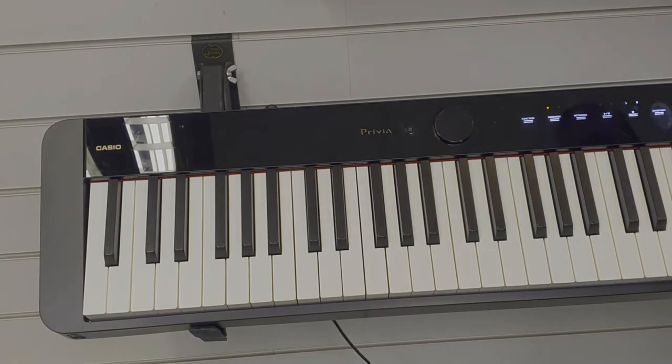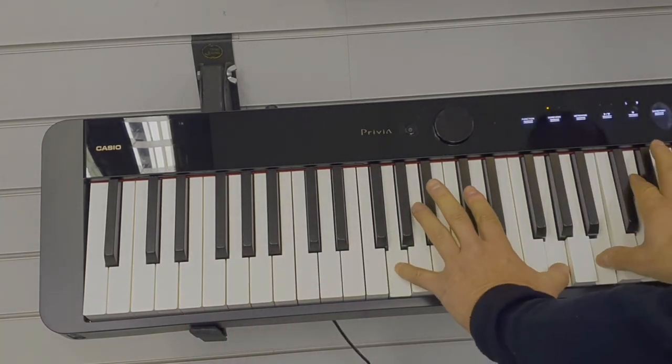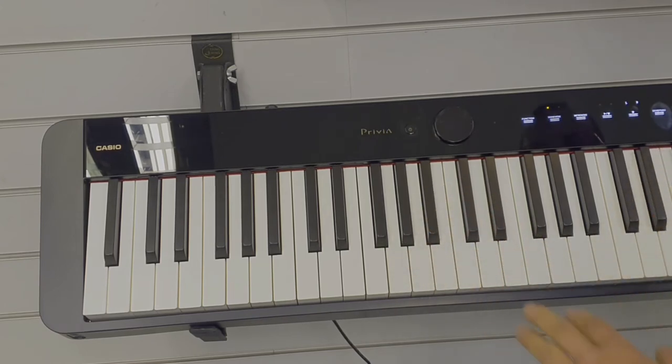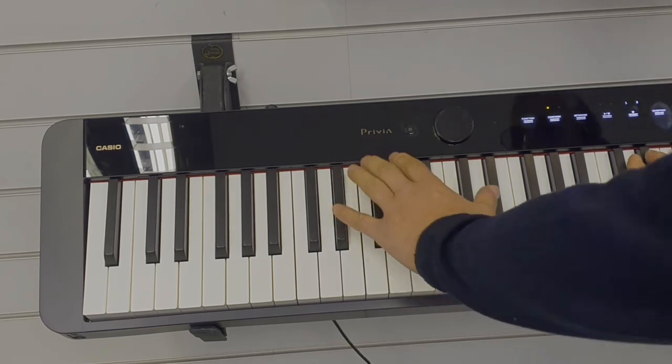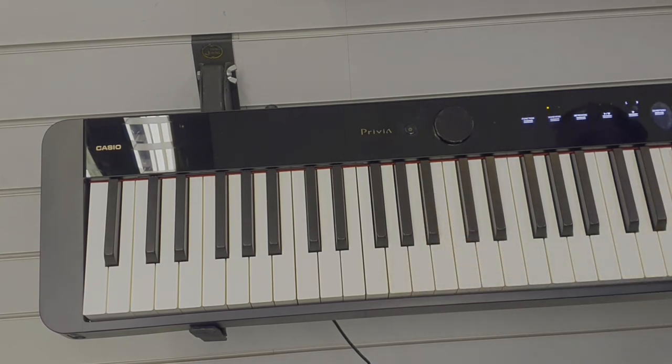To change your sound, repeat the process — hold the grand piano button and press one of the keys. To return to the standard grand piano sound, tap the grand piano button once and it returns to the grand piano.